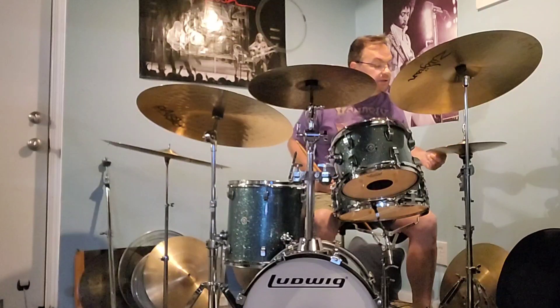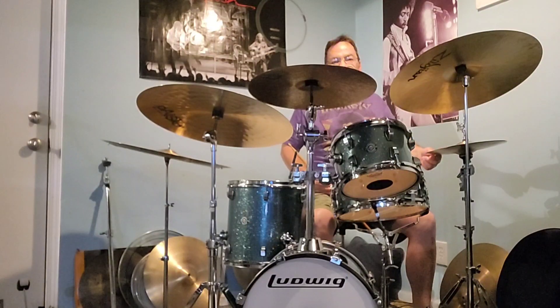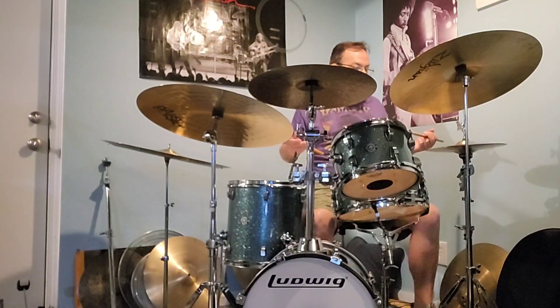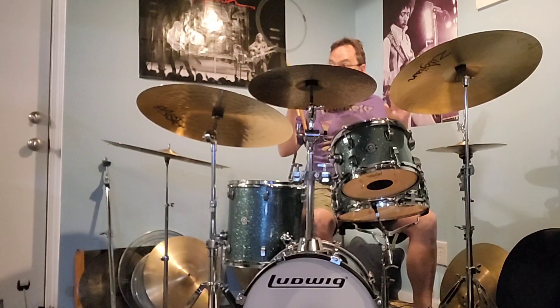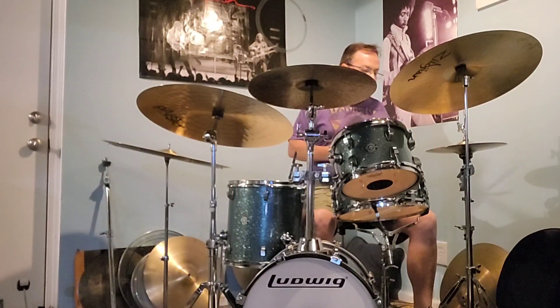I've got some 12-inch medium HH Sabian cymbals. Virgil Donati used these at a drum clinic, and I bought them right after he was done with them — I thought they were so cool. The old HH line was great. I don't know what they did to it. They came out with a new Sabian line; I bought them — they're the Complex. But these hats are just amazing. They've got a beautiful tone on them.